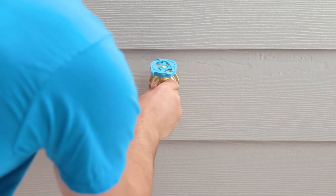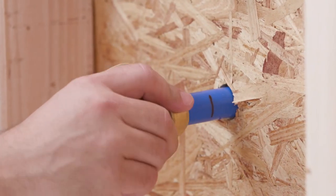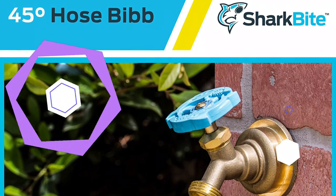Ease of installation and a durable design make this simple hose bib from SharkBite an excellent replacement for an old outdoor faucet. This design eliminates the need for glue, soldering, or clamping.